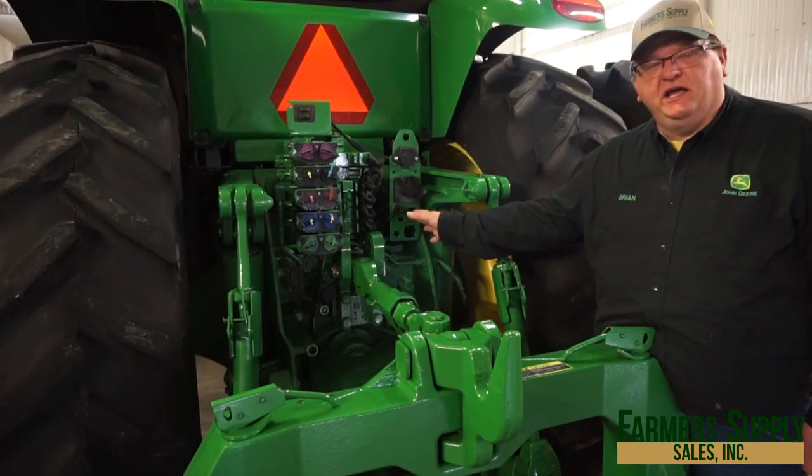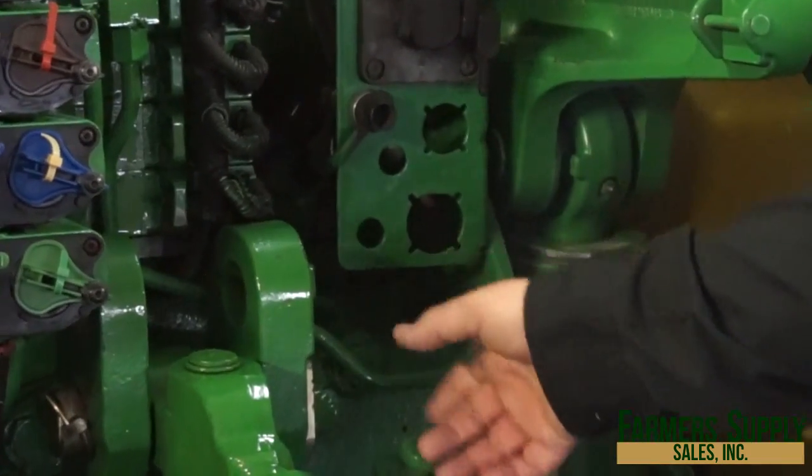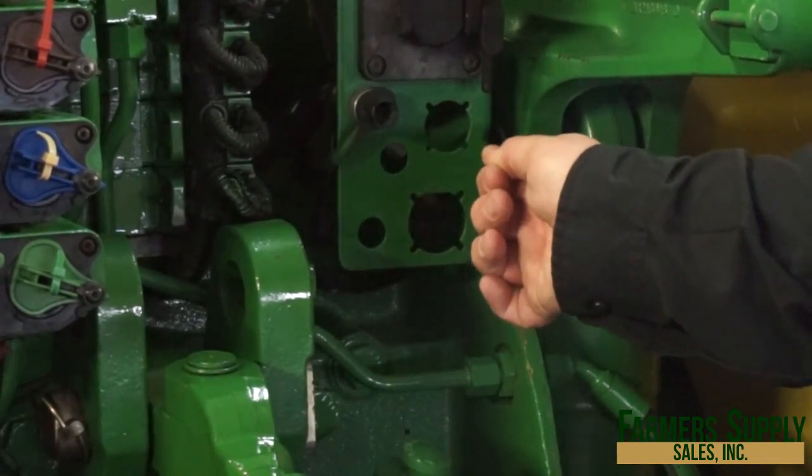Right here in this area, if you have an air brake system, there will be a cable with a black handle on it. You will pull on it, and that will drain the air out of the air tank system.